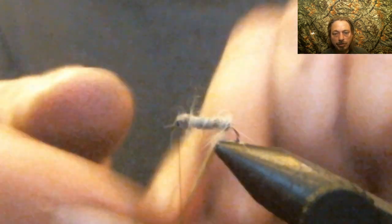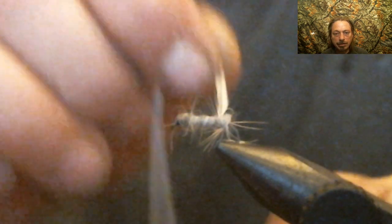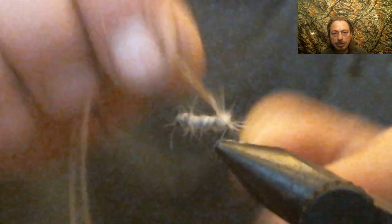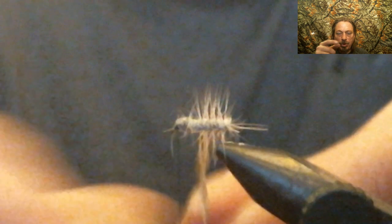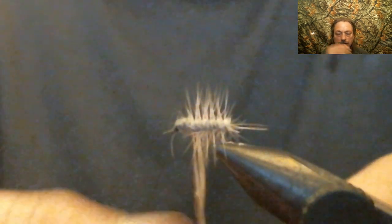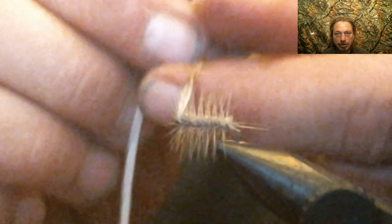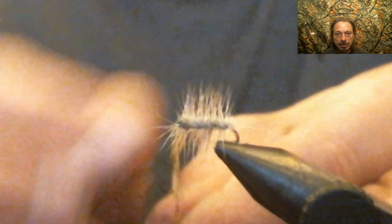Now we take that hackle and wrap it in the opposite direction that we wrapped the dubbing — this makes the fly stronger and makes the hackle stick out more. We're going to palmer it around like you would rib a fly. You don't want to hackle the whole thing like a dry fly; you want even wraps up to the eyelet because you're going to cut the top off anyway. Then tie that off and cut your waste material off.